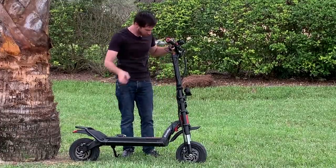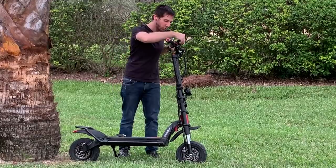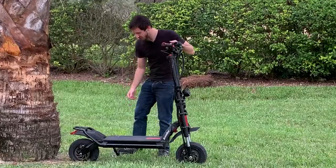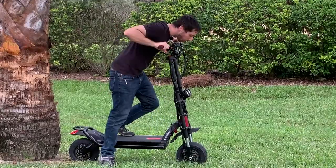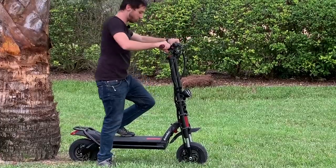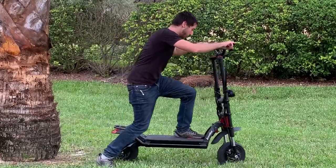Alright, so for a used scooter it looks pretty good. Turning on is a good sign. Man, this is a honking kickstand - the biggest, nicest kickstand I've ever seen on a scooter. Lights turn on. Oh, a loud horn!